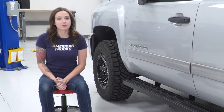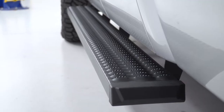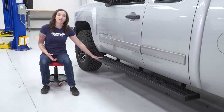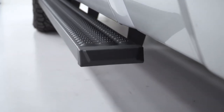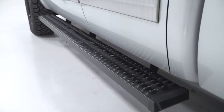These running board-style steps feature a one-piece design that extends the length of your cab and is seven inches wide for ease of entry, especially if your truck is lifted or leveled, and adds a bit of side and rocker panel protection as a bonus. These running boards feature a lightweight aluminum construction with a nice black powder coat finish and expanded metal tread for increased traction.